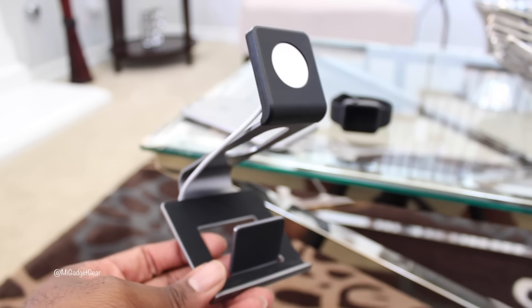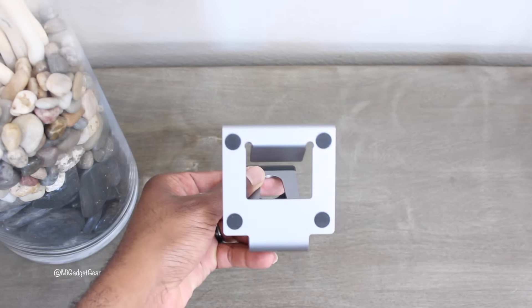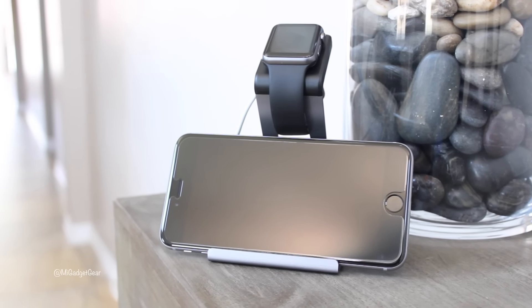You should also know that the Loft stand has nice rubberized feet on the bottom, ensuring to keep your surface area from becoming scratched. I especially like the fact that I can display my Apple Watch in the portrait or landscape position while charging.